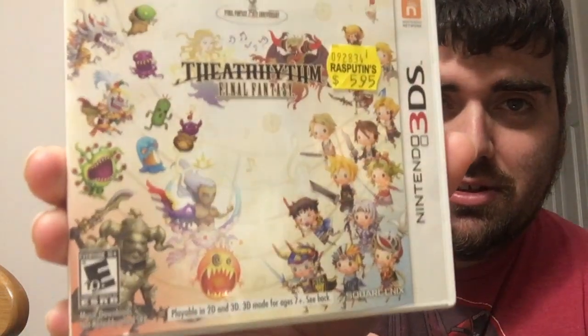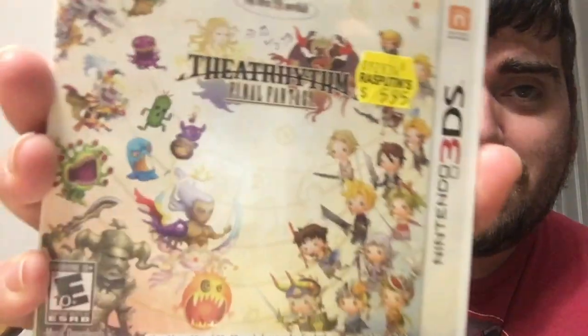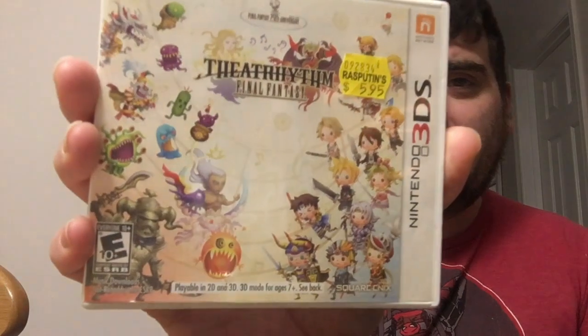Wow, awesome! So we'll show the surprise thing first — had no idea he was sending this. He sent a Final Fantasy rhythm game — I guess it's the DS version. That is cool. We got it from his local shop, Rasputin's, for $5.95. That is awesome. Did not have this game — it's complete, so that is badass.